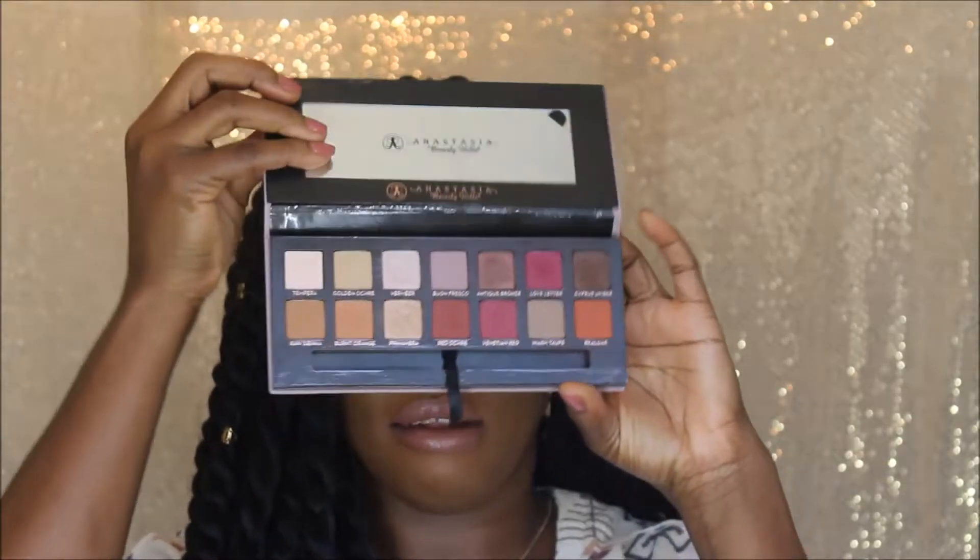Hi guys and welcome back to my channel. Thank you for stopping by. This video was done using the Anastasia Beverly Hills Modern Renaissance Palette all on my eyelids. These are the shades. I've been using this palette a lot for my go-to because I like neutral tones and I think this palette brings the colors I normally gravitate to, so it works very well.